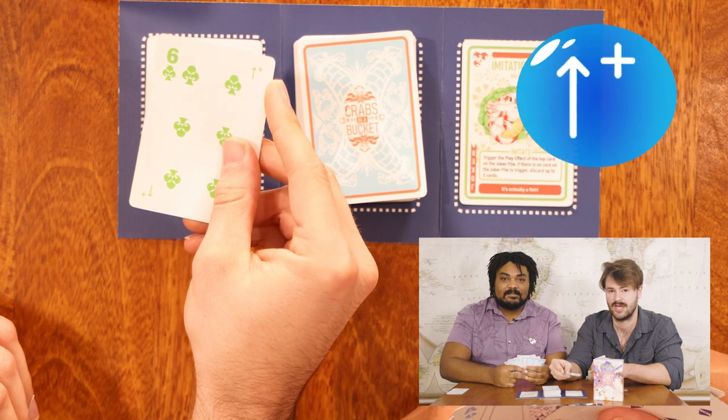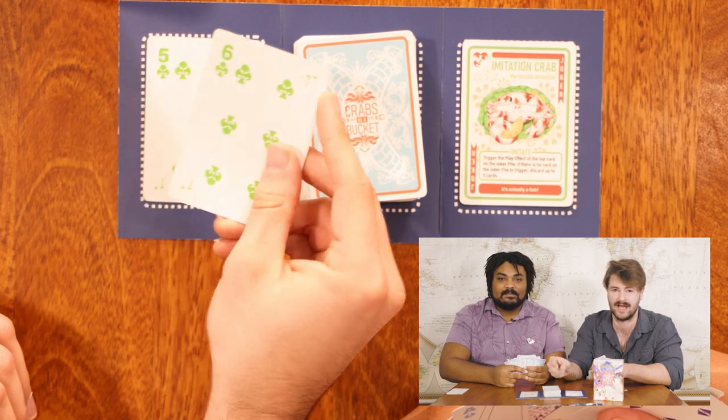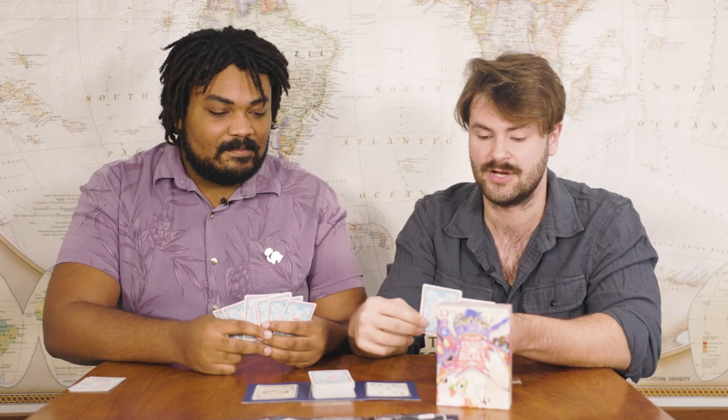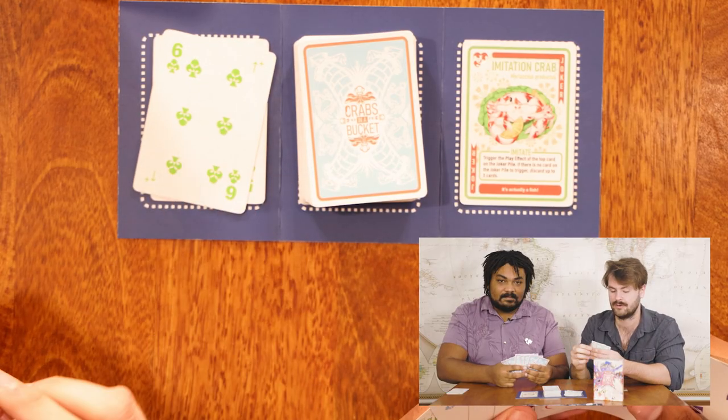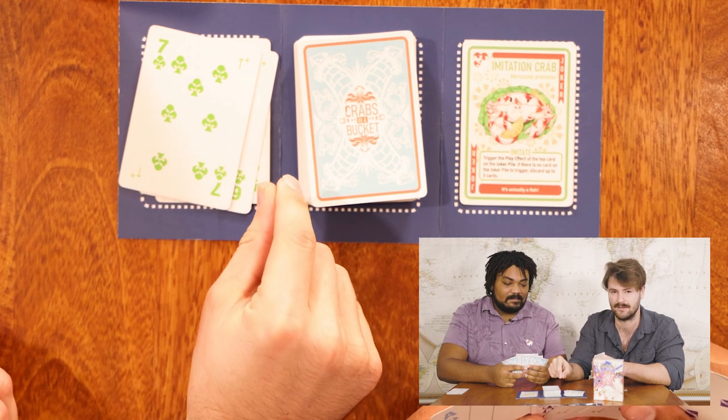There is a standard 52 card deck within the game. These can all be matched by suit or number. Every card in the deck, Ace through 10, has a special ability called Ascending Run. What this means is, once I match, I can then discard any cards that are in the same suit as the card that I played. So for instance, say I match on clubs here — I'm going to play a six of clubs.